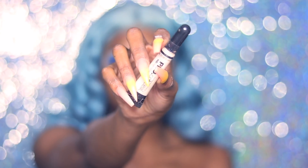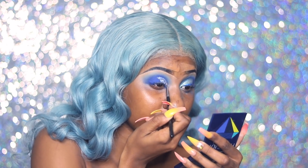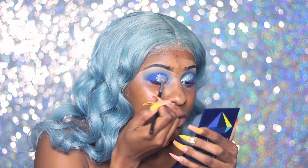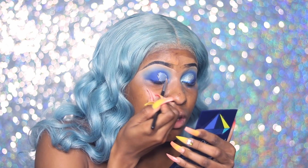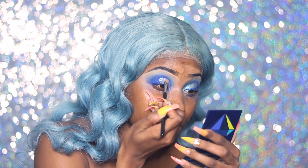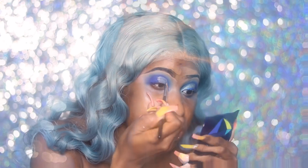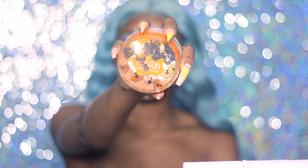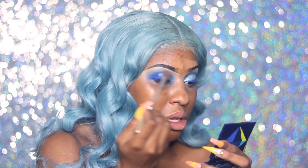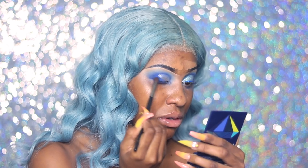Now I'm going in with my LA Girl Pro Concealer in the white shade. Mixing this in with the blue underneath gave me a sky blue — the same color as my hair. I set that with Airspun instead of applying an eyeshadow over it, because it pretty much gave me the eyeshadow I needed. Then I'm doing a diagonal cut crease situation.